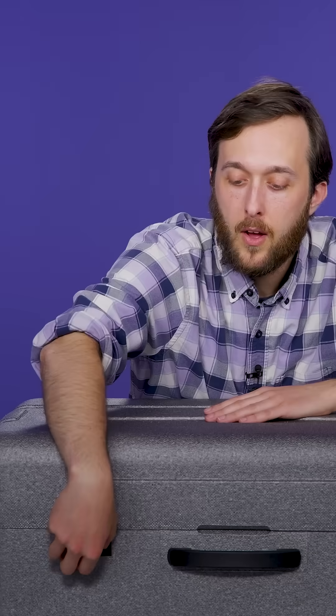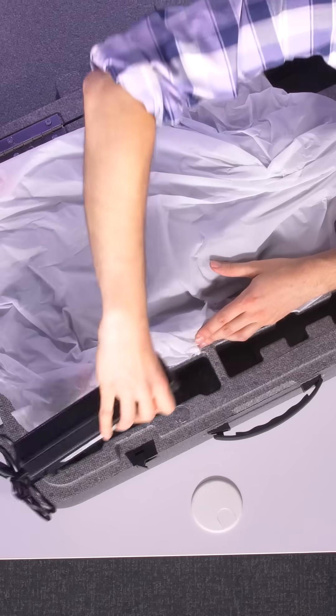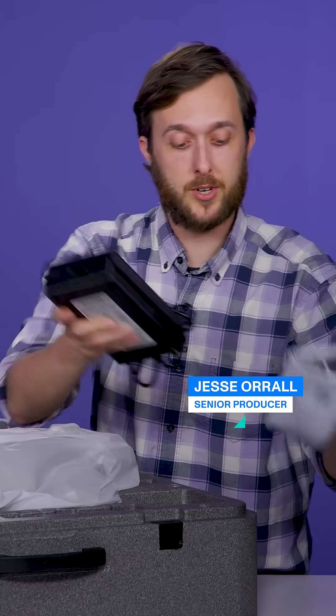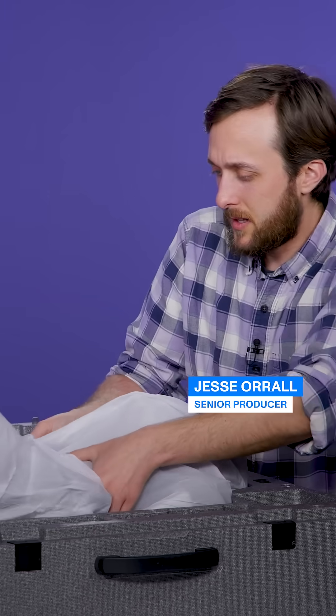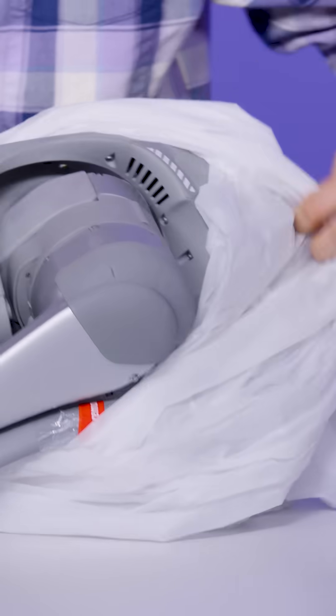This is a serious briefcase. Here we've got the charger and warranty information, and this looks like our dog. It's heavy.